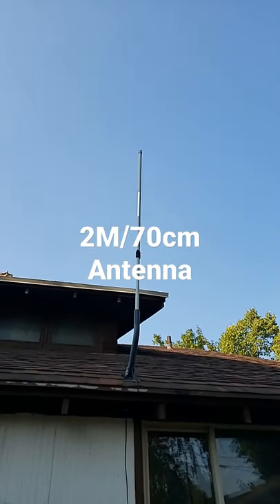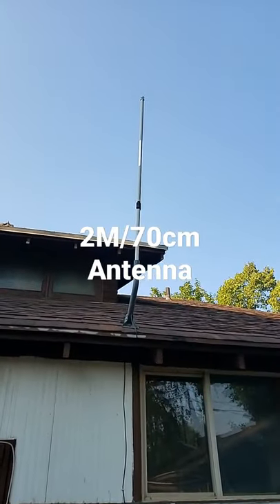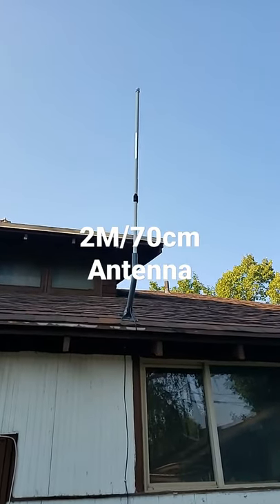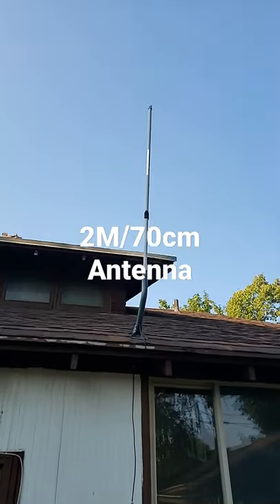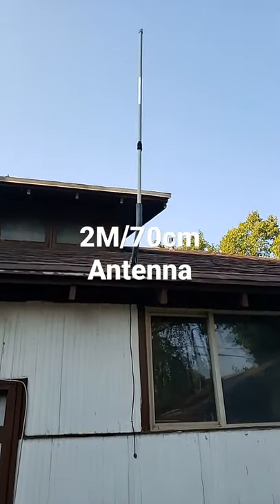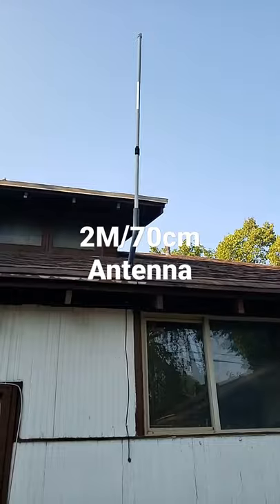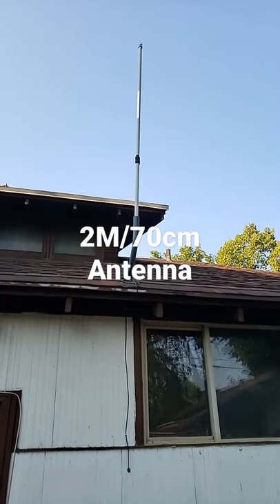That's my antenna that I put for my ham radio — my VHF UHF. It's based off of a flower pot antenna. I just put it in an old satellite dish holder. I can hit both of my local repeaters that I like to listen to and talk on. The signal-to-noise ratio and standing wave ratios are great.